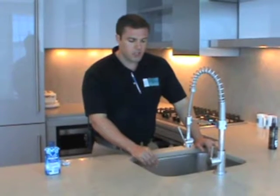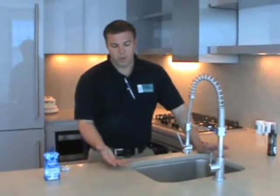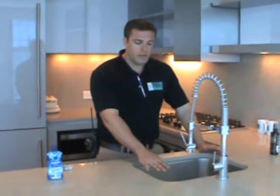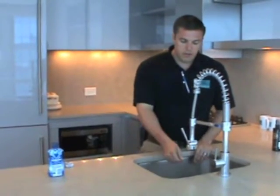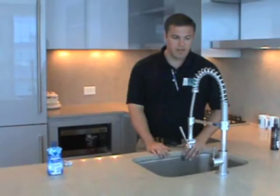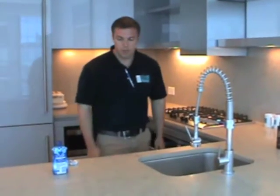Your sink does have a sink strainer that you can press down to fill your sink up with water. One thing to be careful with is there's no overflow on a kitchen sink. So if you press the sink strainer down and you're filling it up, make sure you shut the water off before it goes out the top, because it can obviously overflow out into the home. So it's very important.